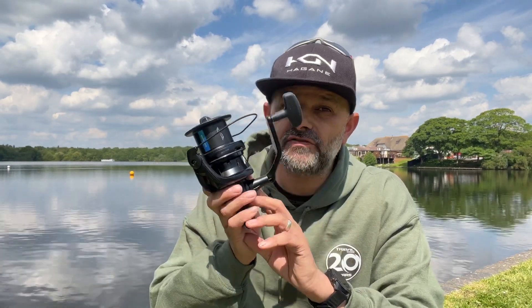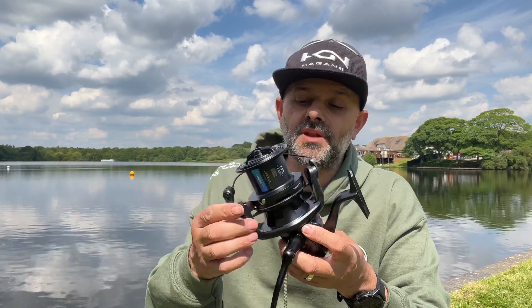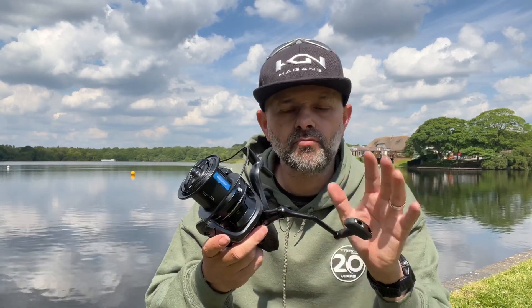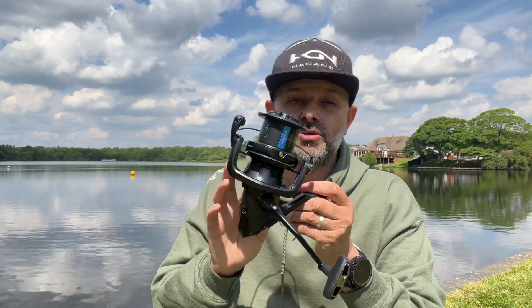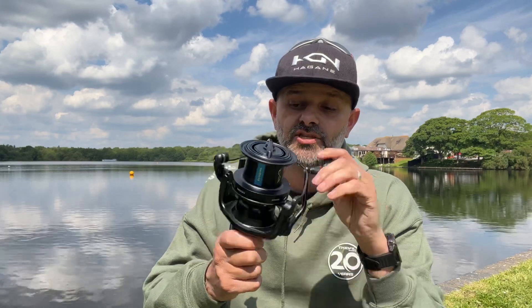Now, I'm pretty sure this is a first for a reel at this price point — it features a CI4 body. Normally CI4 bodies are found on the more premium reels like the Aero Techniums and dedicated CI4 models, but it's now come down to the more affordable range. Very impressed that this reel features the CI4 body.